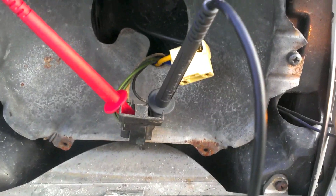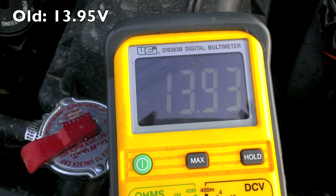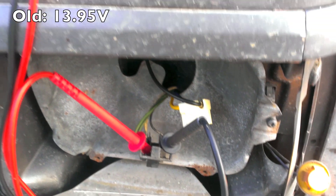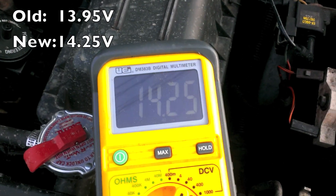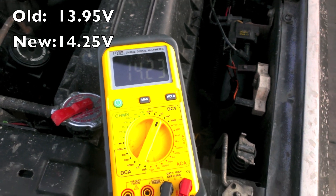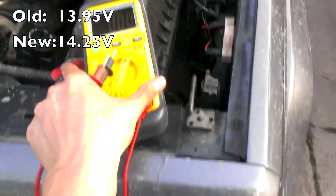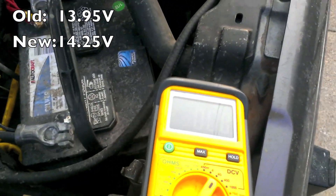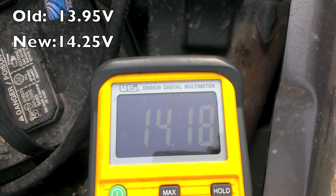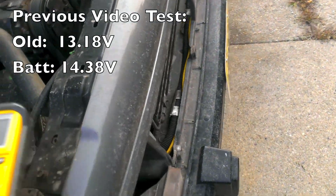All right, here's a comparison. That's the old connector running to the low beam and ground — reading 13.9 volts. And then we'll see what the new one does. Here's the new connector — we're running 14.25 volts. So that's about a half-volt increase. Just for reference, let's check the battery voltage now. Basically, whatever the battery puts out is what the lights also put out. So that's a nice little increase!